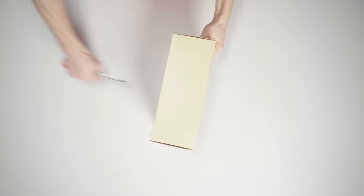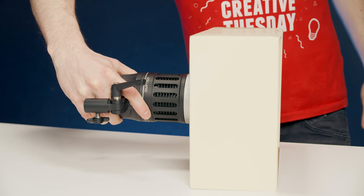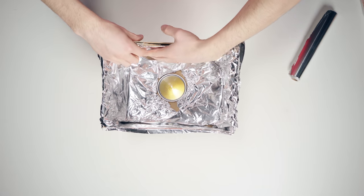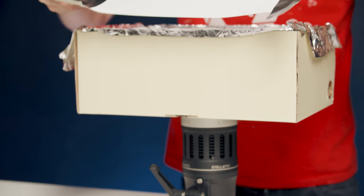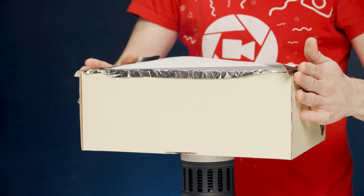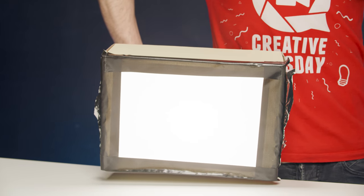Hack number five — mambo number five! Take a shoebox and poke a hole in the back through which you fit a flashlight or any small LED light. On the inside, cover the sides with aluminum foil to reflect the light. Cover the opening with a piece of paper or soft fabric that lets through plenty of light. Boom — a portable softbox! You can create this for any type of light, but always use LED so your shoebox doesn't catch fire.